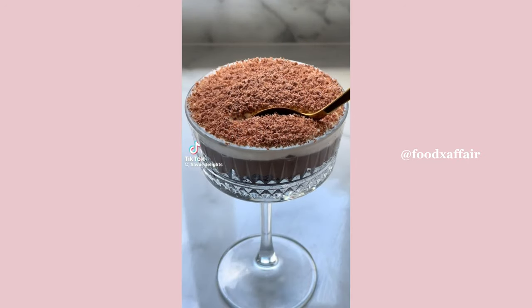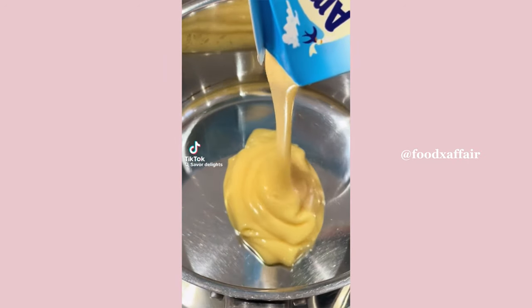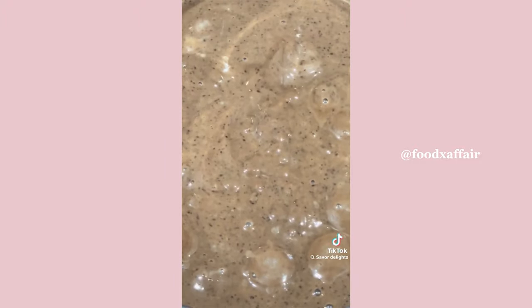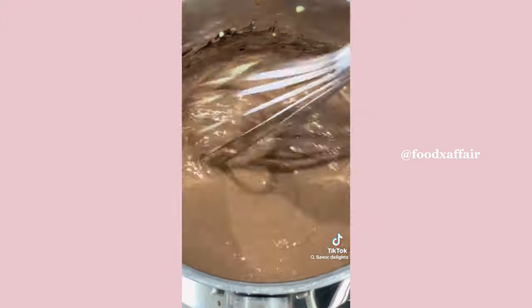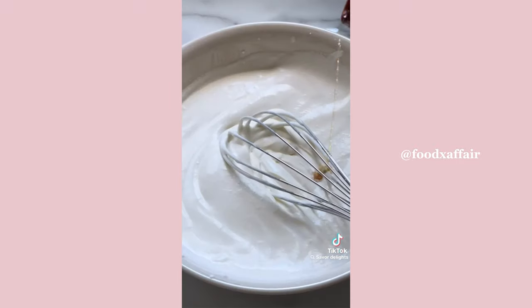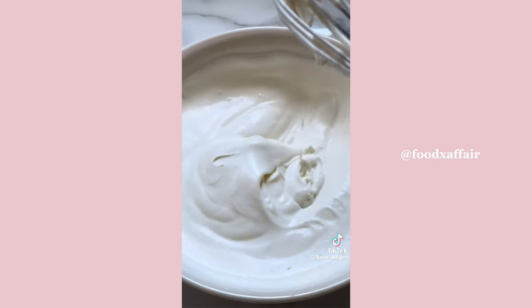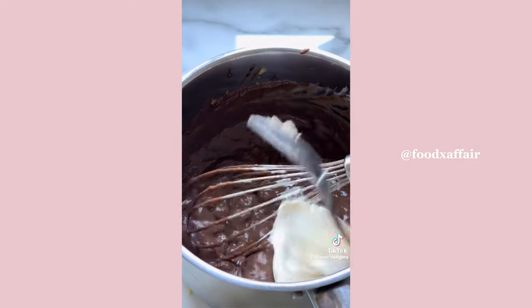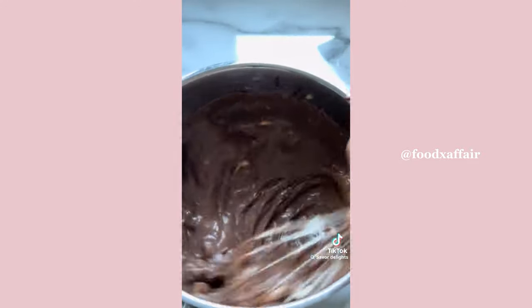For day 22 of our recipes, I have another super easy dessert recipe — minimal ingredients and so easy. Start by adding your ready-made custard, then add in your cocoa powder. Heat it up, and then when it cools down add your mascarpone.